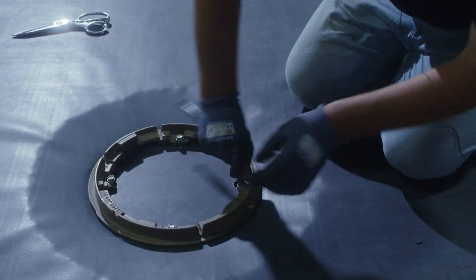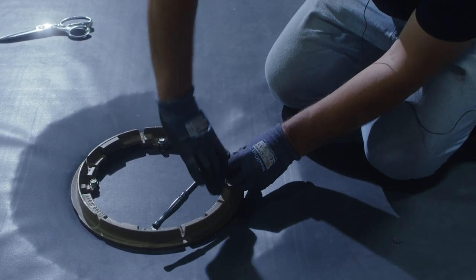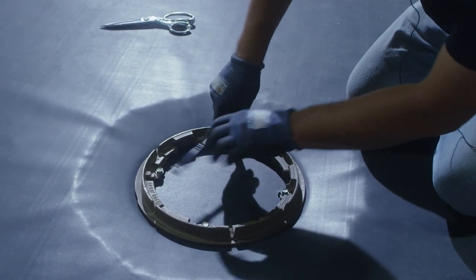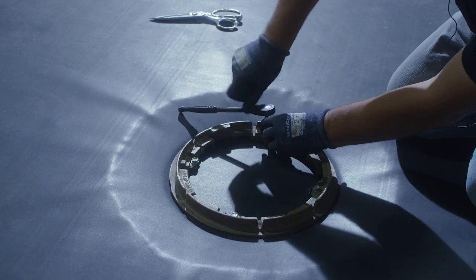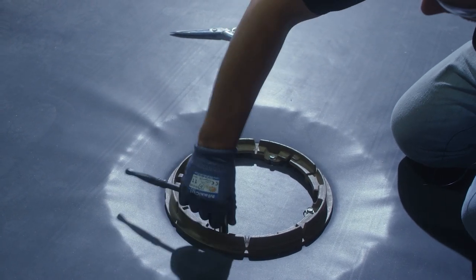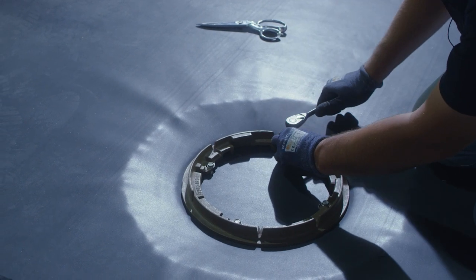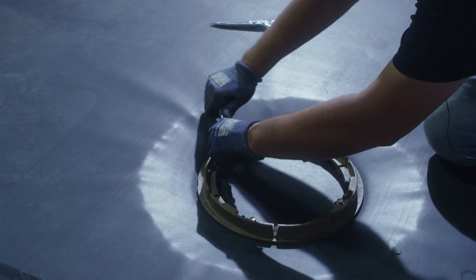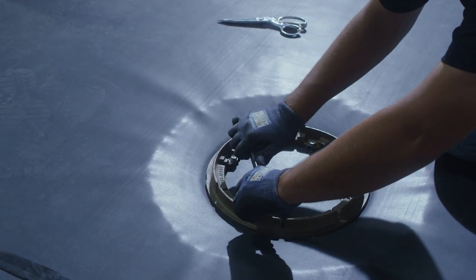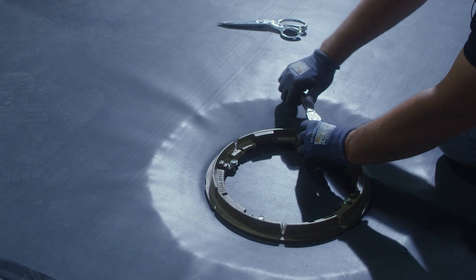I'm going to get them somewhat snug all around first before I actually permanently tighten the bolts down. By tightening the bolts, this will complete the compression from the drain ring down to the rubber, with the water block underneath preventing water from backing up underneath the drain and leaking.